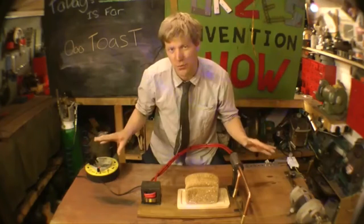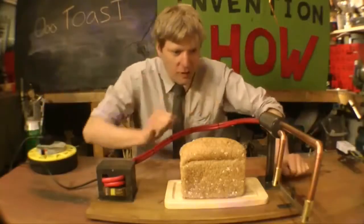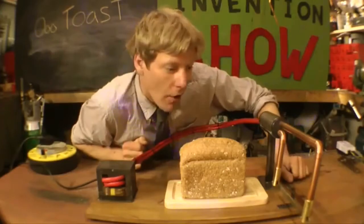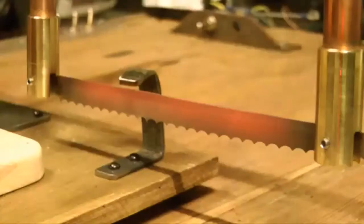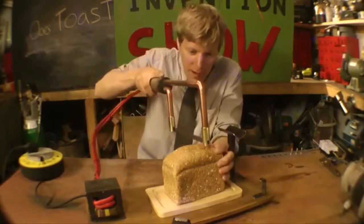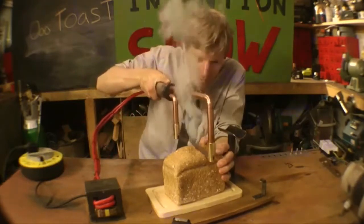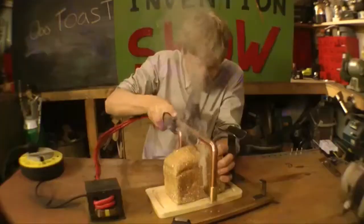So let's plug it in — you'll start to see pretty quickly that it gets hot. This is better if I turn the lights off, then you can really see it. Then you get the knife and simply cut through the bread.